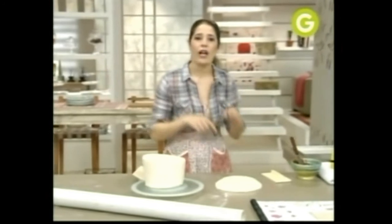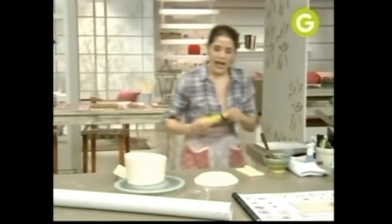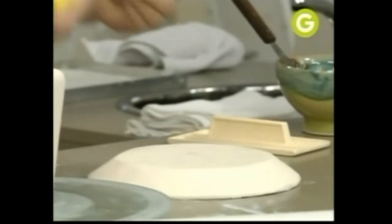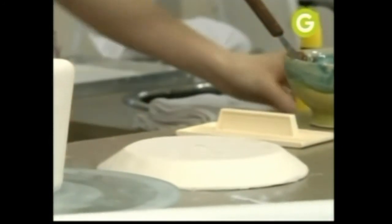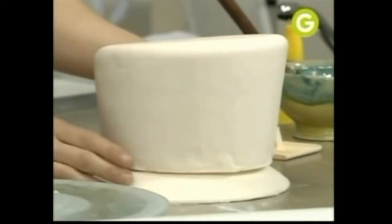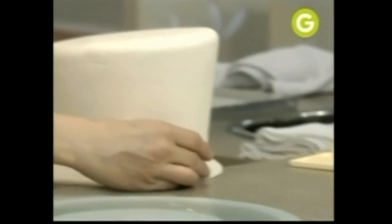Vamos a pegar la torta al ala. ¿Con qué? Con algún pegamento. Acordate que esto es telgopor, no se come. Y la base de nuestra torta también es de telgopor, entonces no hay problema — usamos cualquier pegamento. Qué bueno que tiene el telgopor en la base, porque hace que la puedas manipular sin ningún problema. Listo. Vamos con el sombrero.